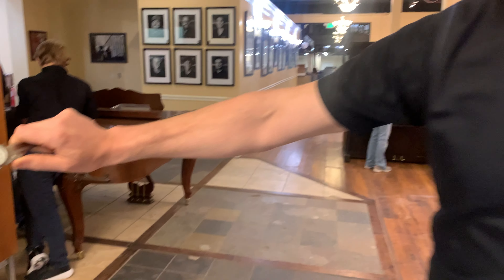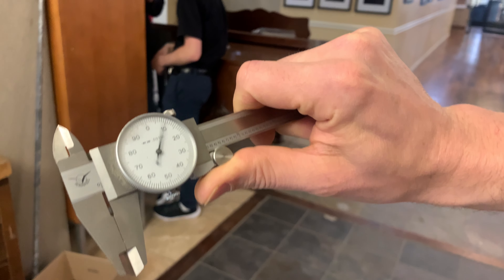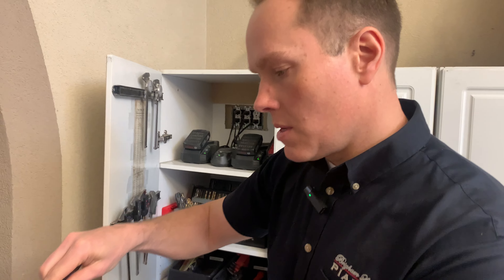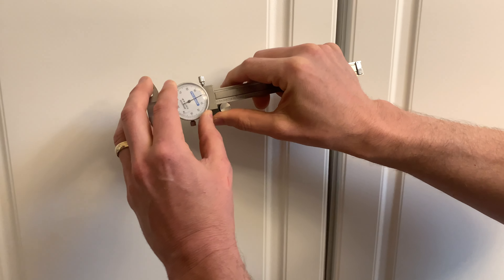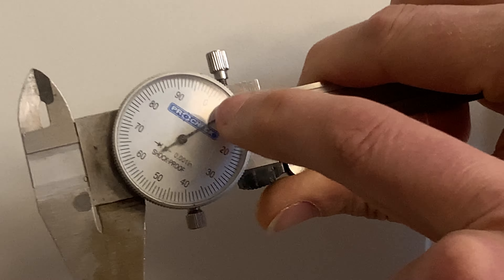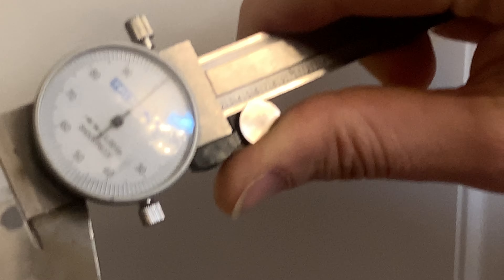This is the way to hold it. This is measuring in thousandths of an inch. You just roll it with your thumb there. First thing, make sure that this is zeroed, because sometimes — when this is totally closed all the way — the needle is not pointing at zero. So first thing I always do is check to make sure that it's zeroed.